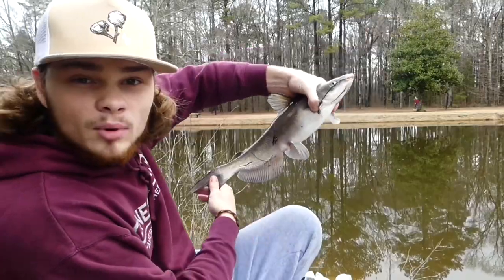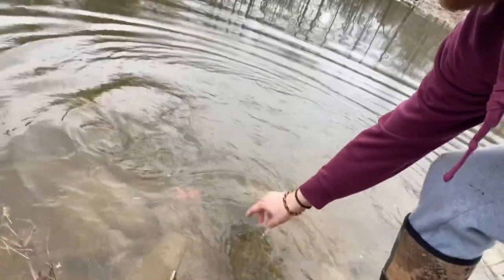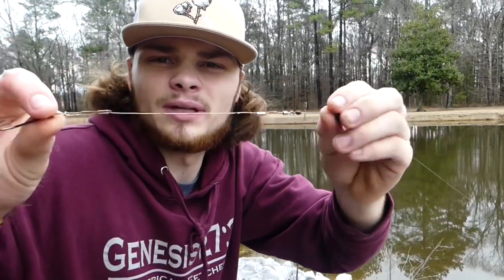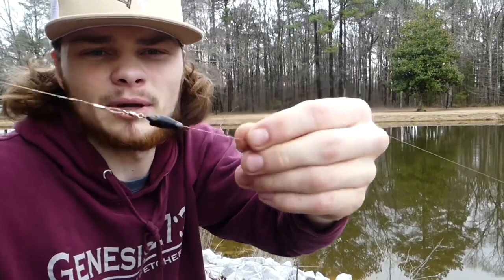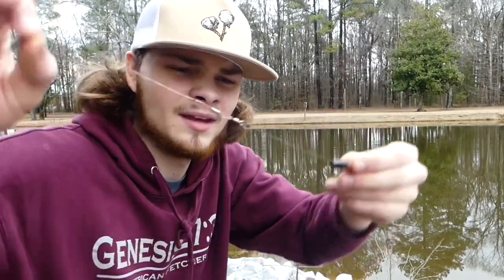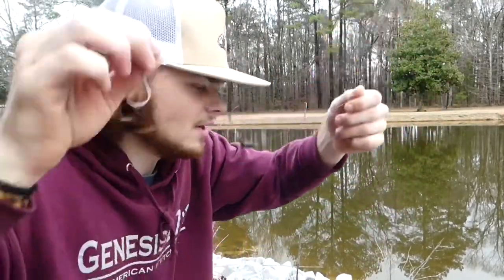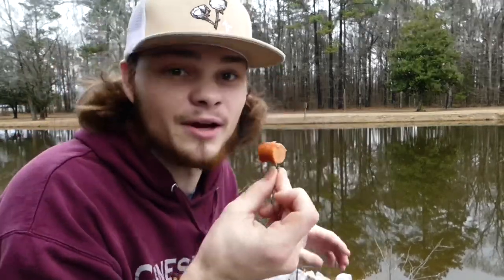We're gonna get a couple pictures with him and give this bad boy a quick release because he's wanting to go. Perfect swim-off right there — let's catch another one. We got a nice clean release on that fish. The rig is a little six-inch leader with an octopus hook, a bullet weight, and a bobber stopper right there. It helps not put as much stress on the leader and the line tied to the leader. Let's put on another hot dog and try to catch us another one.